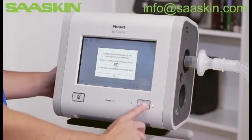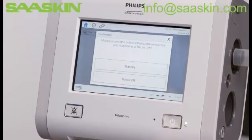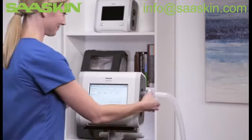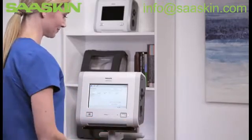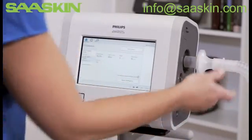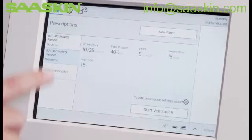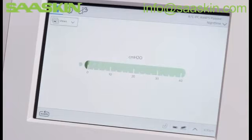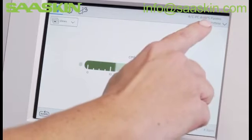Follow the instructions to place ventilation in standby by pressing the on-off button on the front panel. Change the circuit, and select the appropriate prescription from the home window and press Start Ventilation. We are now ventilating with a nighttime prescription.